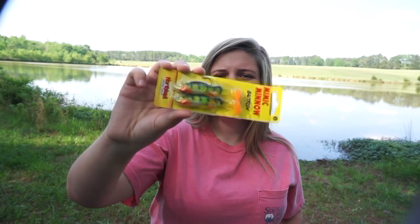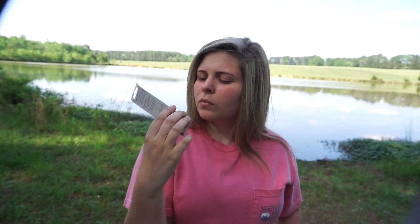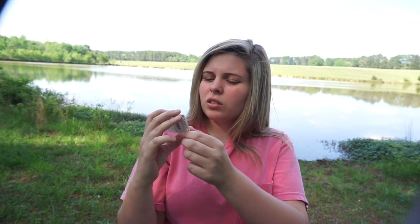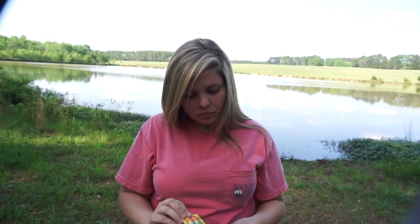Lastly we have a Northland mimic minnow — a soft plastic perch on a jig head. I thought if you ripped the tail off, you could take the jig head and put it on another swim bait. It's 1/4 ounce, which is really cool.